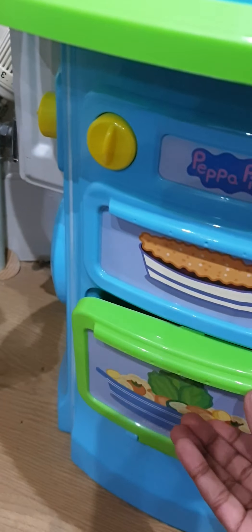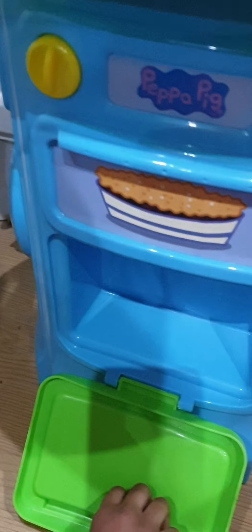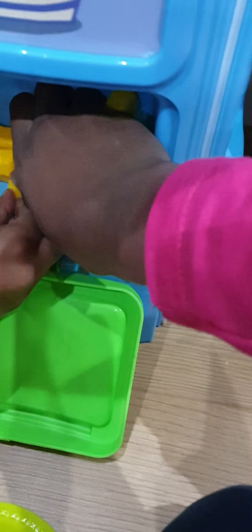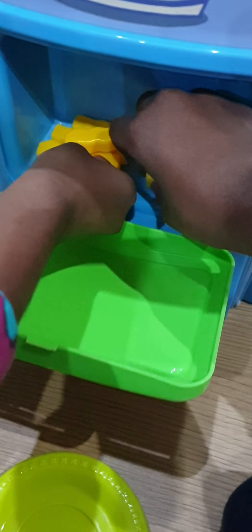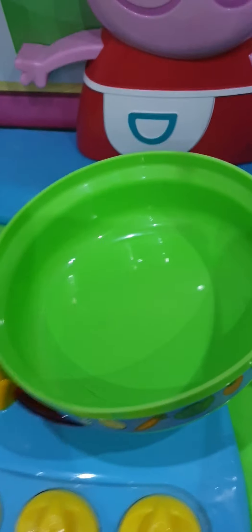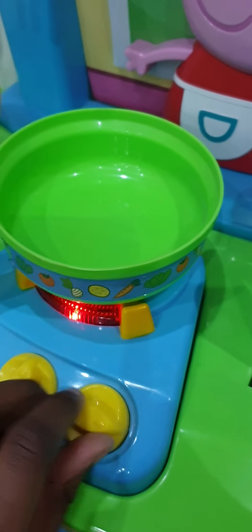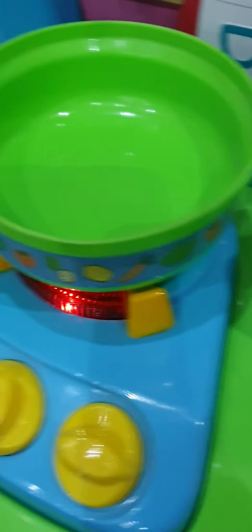Now the last thing we're going to show you is a burger. You could put the chips in the oven first because it will take some time, and by that time you'll finish your burger — good timing! Pop all the chips in the oven.